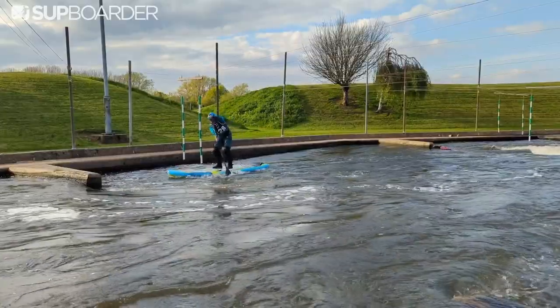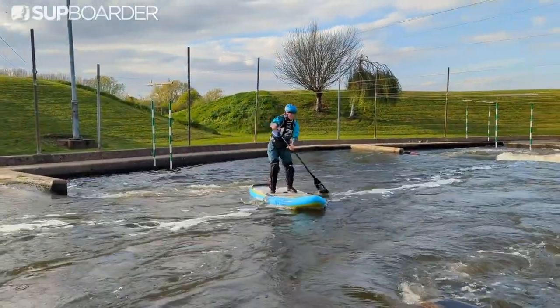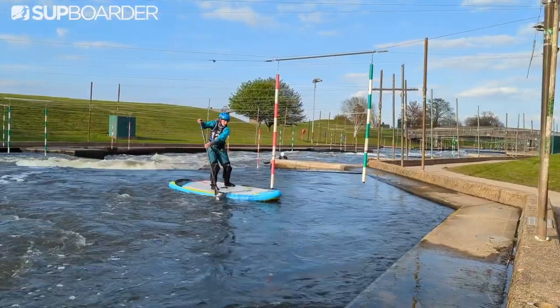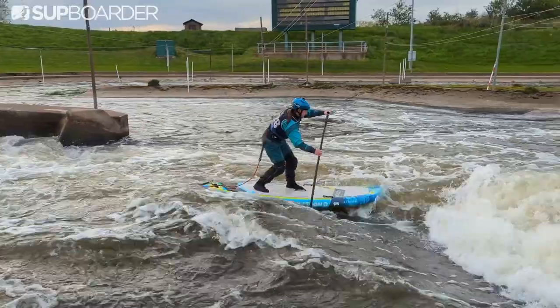It is a fairly heavy board and getting it up to speed was hard, however it did hold its speed well once it was there. The pros of this board are the wide overall shape and that dual chamber construction — it makes the board super stable and forgiving, which is ideal for new paddlers starting out on their whitewater journey. It also drives through waves and stoppers really nicely, pushing up to the surface quickly, so it's going to help paddlers progress.